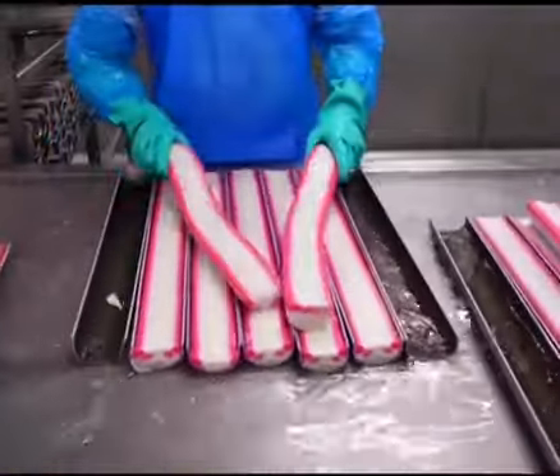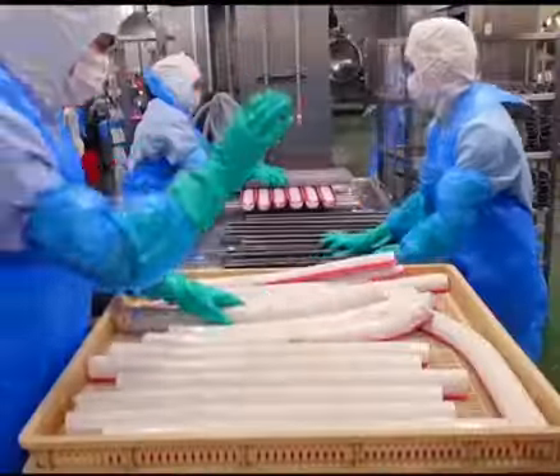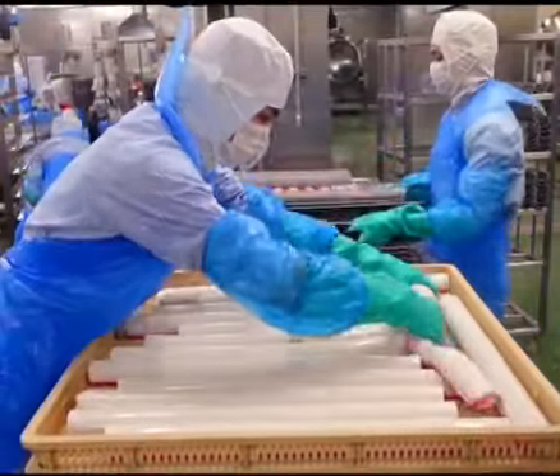Steamed fish cakes can be eaten directly or paired with ramen and beer. I guarantee, once you try it, you won't forget it. Do you want to give it a try? Bye!